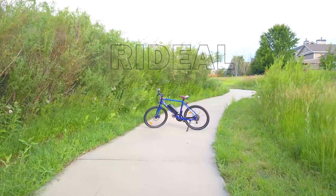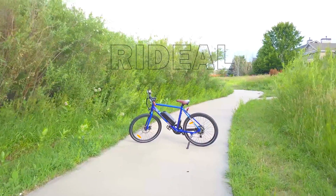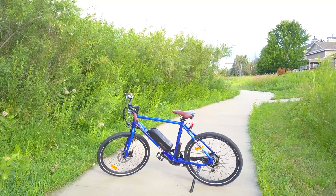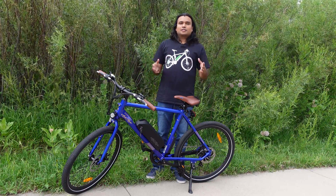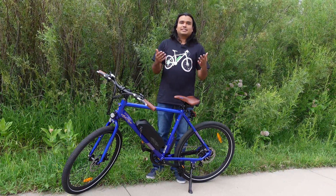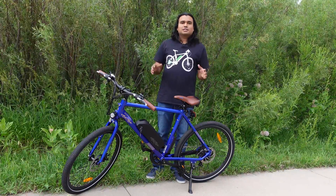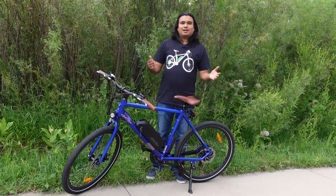This is the Ariel Rider Ride Deal, a full-size electric bike with beefy specs and affordable pricing. We talk a lot about small electric bikes on this channel, such as the Jetson Bolt Pro, so today we're going to be reviewing a full-size electric bike and see what else is out there.